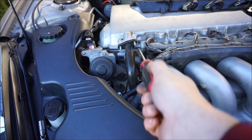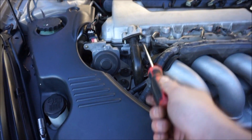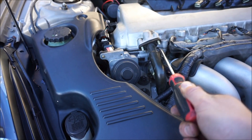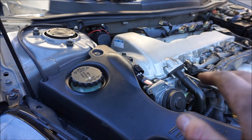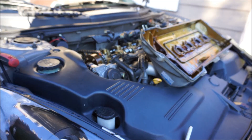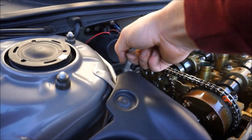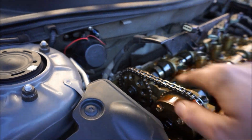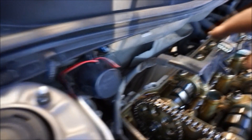You can see the valve cover wants to come free now. Wiggle a flathead screwdriver on there, but be careful — there is a seal and you don't want to puncture it. Kind of push the valve cover back and up using two hands. Just like that — pretty easy. This car actually came with an aftermarket little alarm right here, and I was able to even pull it out from there, so it's not a horribly tight fit.